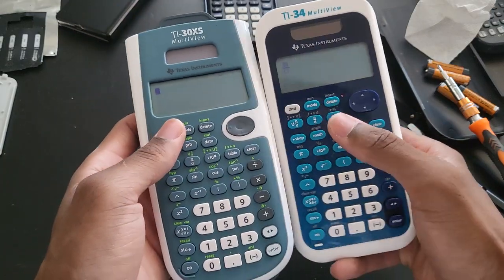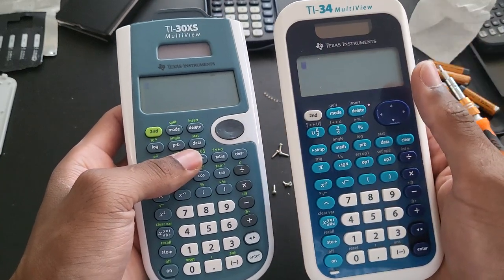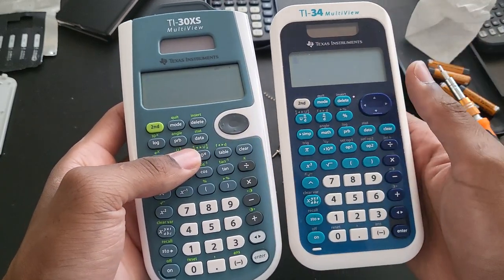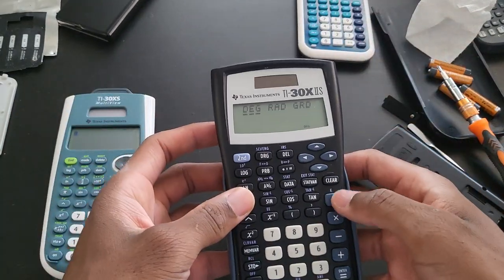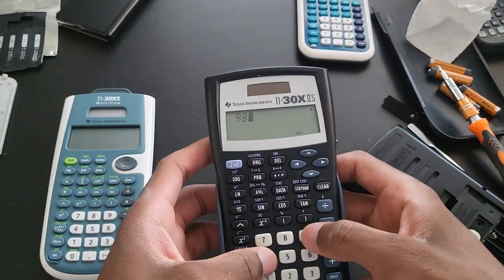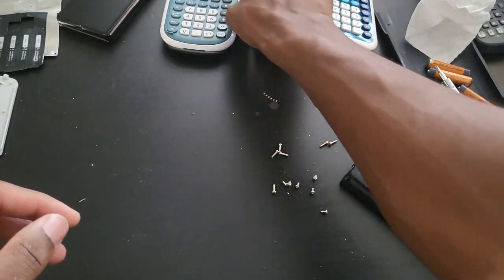I'm probably going to give these two a try. I like the display on this one slightly better because this one seems a little bit dimmer. Everything is working just fine. I'm really happy — I think this is the best deal of the year so far.